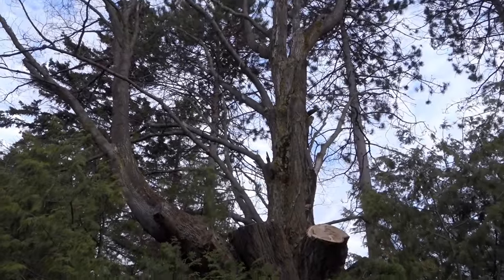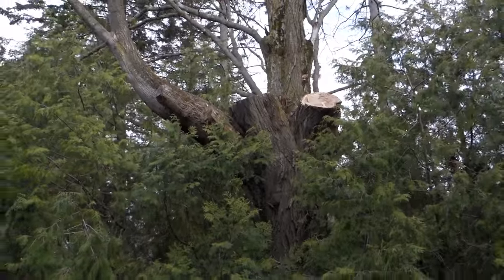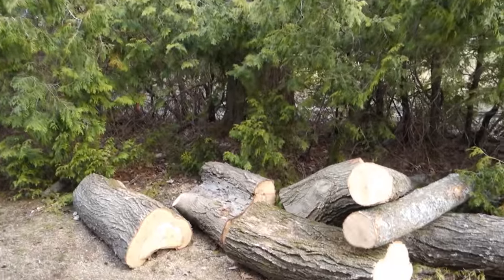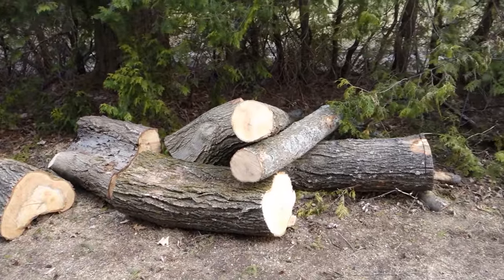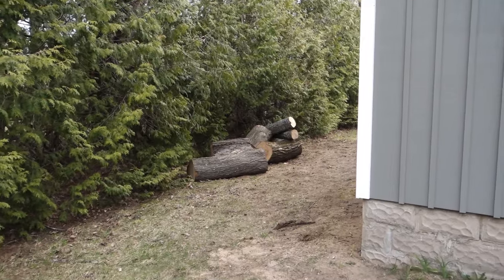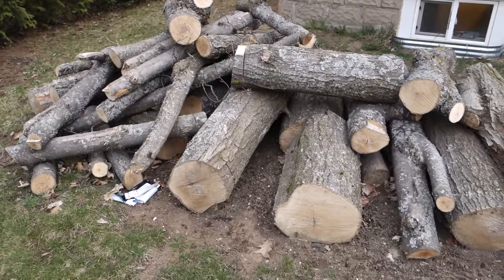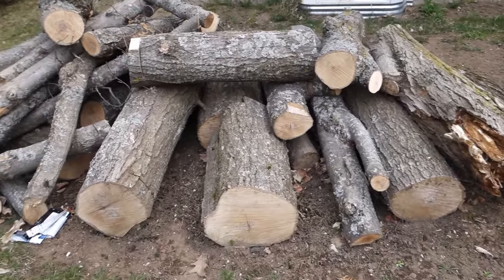Early last winter I had two big branches of this tree cut down because they were threatening my house. I got a bunch of pieces that I would really like to turn into lumber. Along with those over there I've also got these ones which are smaller, but there are a couple of big pieces in here as well.